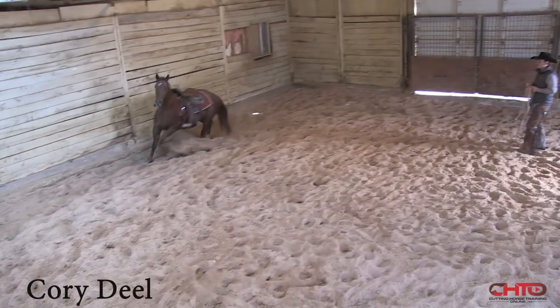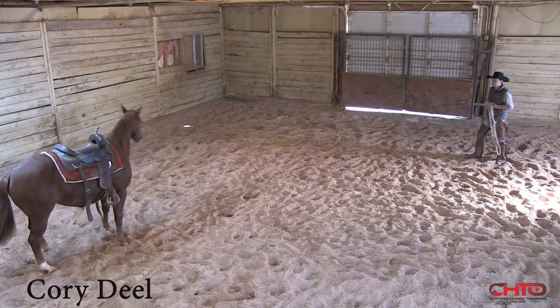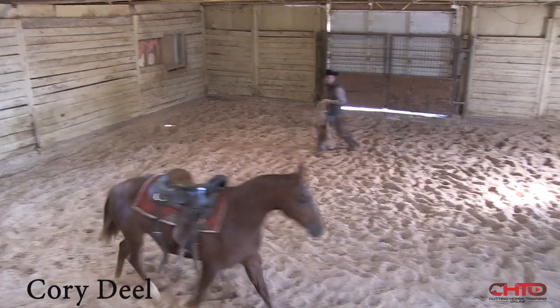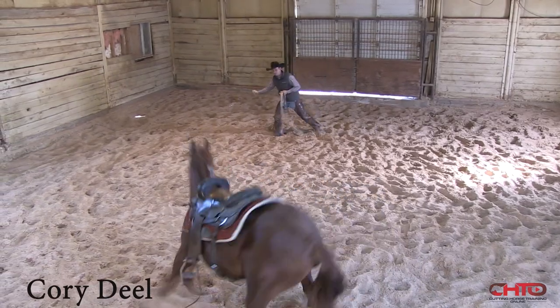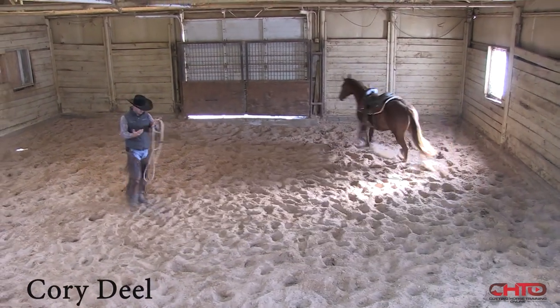I'll move those feet, and as soon as I get out, I want her to think about me a little. Right here, she almost turned away — she didn't. Right there, the pressure's in. Take the pressure off. I'm going to step. Just as soon as I put a little pressure there, we're getting that same effect as we would on the end of the lunge line.